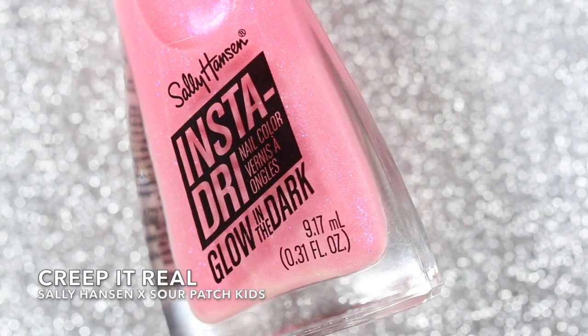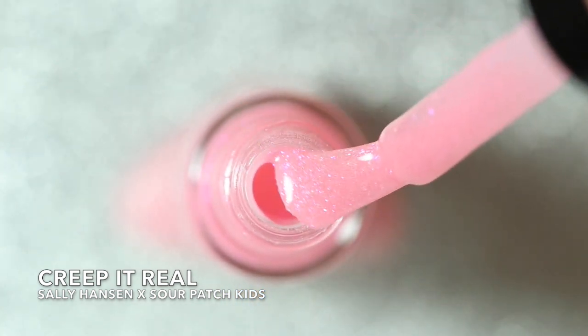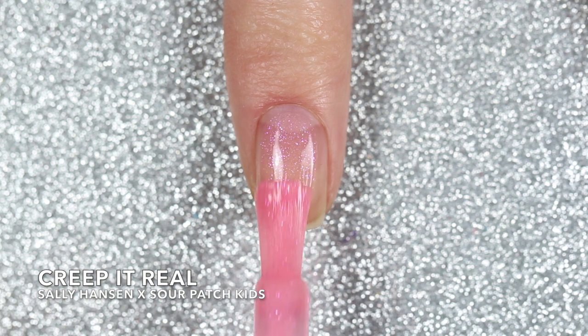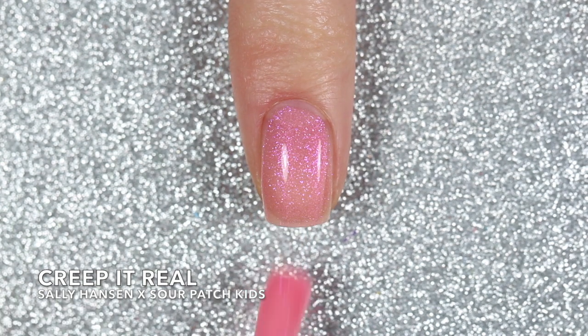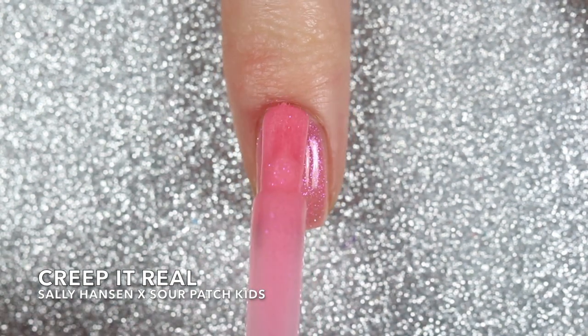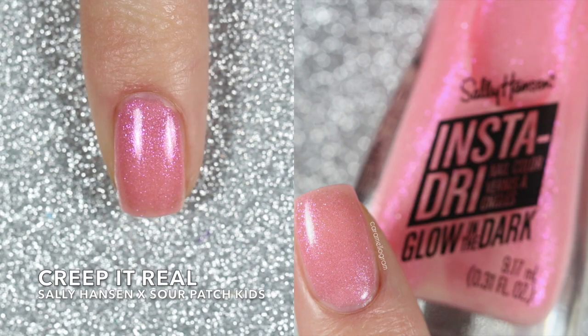The last two shades are actually glow in the dark shades which are super fun. Up first is Creep It Real which is a sheer shimmery pink shade. Here I'm swatching it on its own in three coats. It is a fairly sheer polish but with all that shimmer I was able to basically blur out or hide my nail line pretty well with three coats. This one did glow in the dark which I'll show in a sec but the glow did fade a little bit.